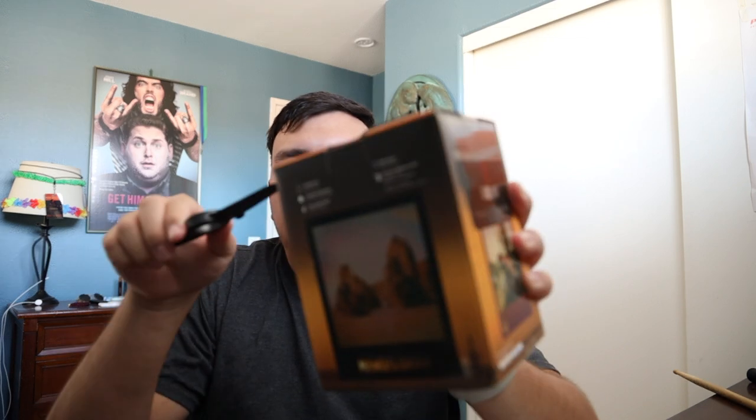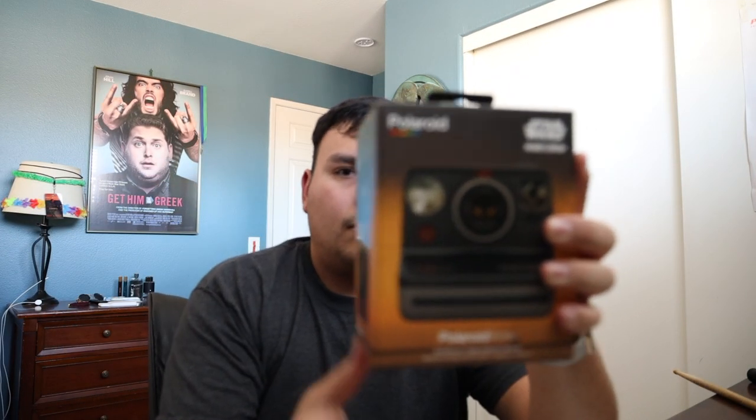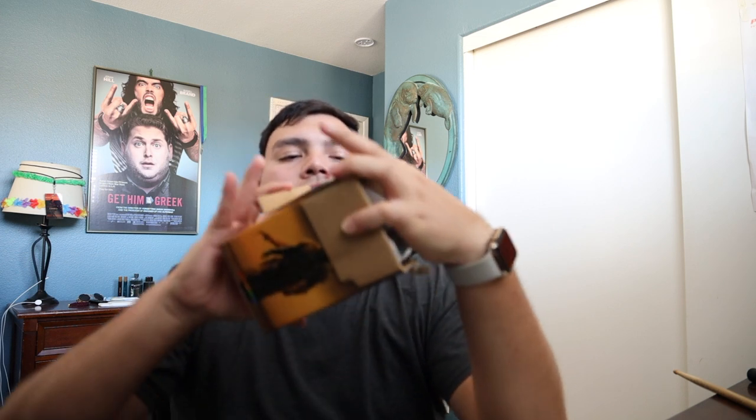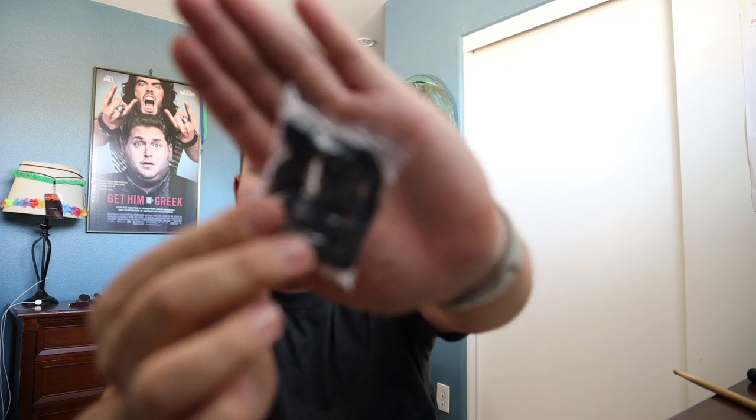Let's go ahead and unbox the actual camera itself. And here it is! It comes with a charging cable, and then this looks like a camera strap — that's nice, my last one didn't come with a camera strap. And then just the instructions, which you could find online.